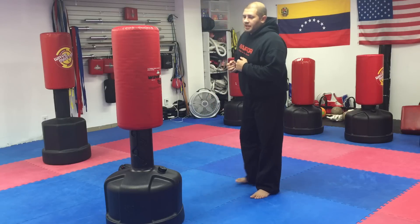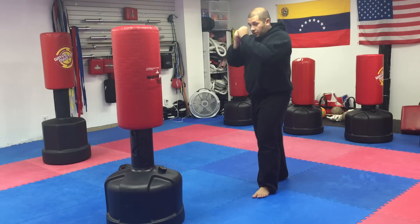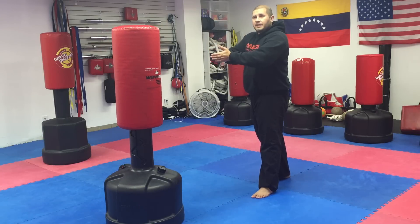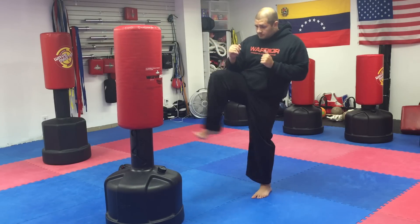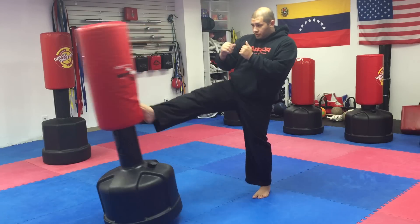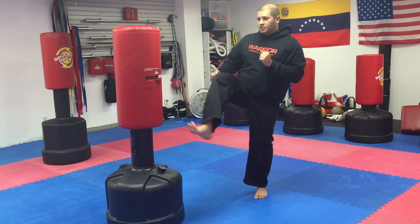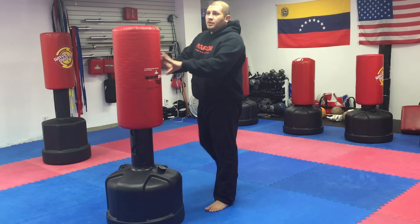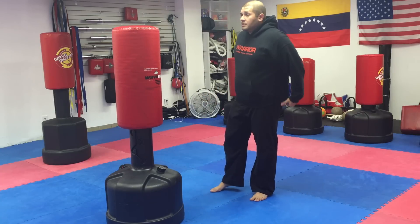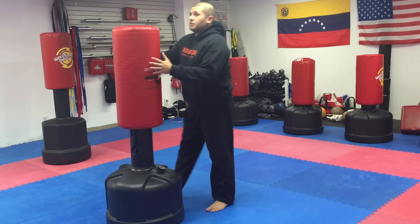Moving on to kicking drills. We have all our basic kicks — hands up, front kicks, alternating. There's a clear difference between whether you're pushing the bag or just tapping it. Tapping is okay, or you can push using the hip with a slightly different forward motion. If you are pushing the bag, make sure you have enough weight in it — whether it's sand, water, or gravel.